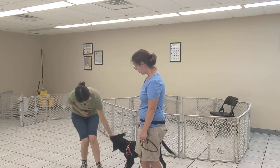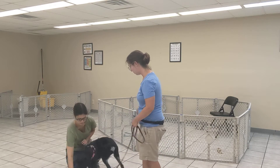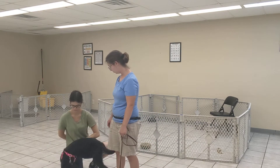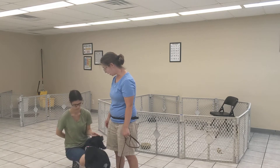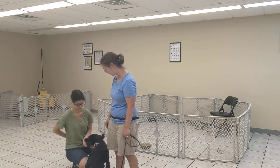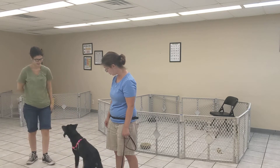Hi baby. With any dog I always advise people to interact low to the ground to further help prevent jumping. Good girl. At any point if Quirrell becomes too much, Sydney can just step away — she's not going to interact.